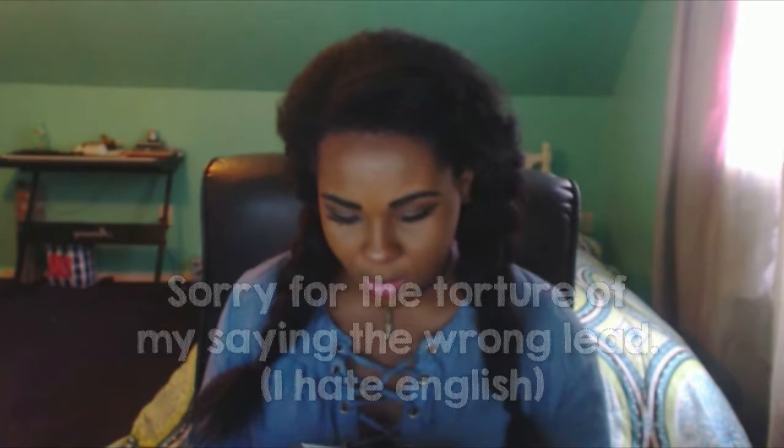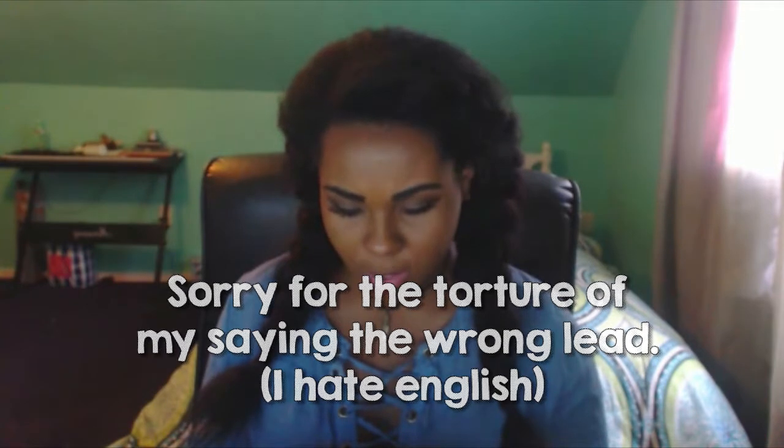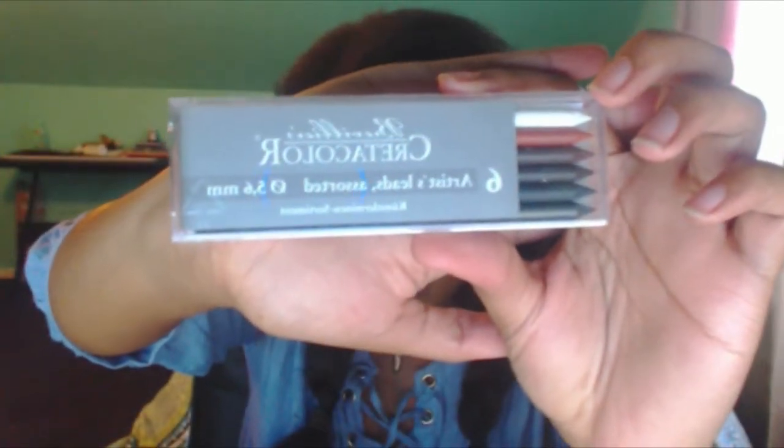So this month — I mean April — I got some Cretacolor artist leads. This month is all about tinted sketching. This is not my cup of tea. Anyways, I'm going to go on to the next item.